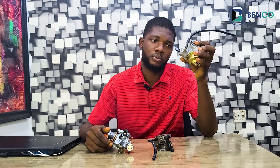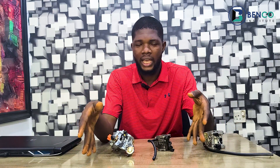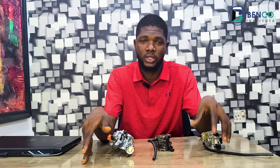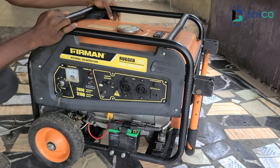This particular tutorial is very simple — it's just going to convert your generator from using this carburetor to one that now uses this dual purpose carburetor. If you are new to generator repairs or technical work, this tutorial is going to help you. Stay with us for the next few minutes and you'll be able to convert your generator from petrol to petrol and gas. We'll be using this Fireman Rugged Line series ROD 3910 AX generator for this conversion.